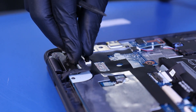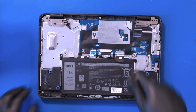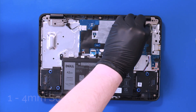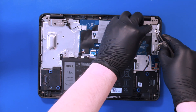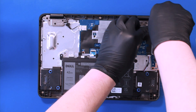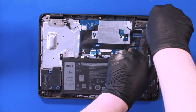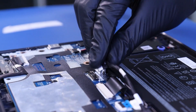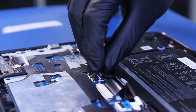Gently plug the LCD cable back into the motherboard. Replace the bracket and screw in one 4mm screw. Gently plug the battery back into the motherboard.